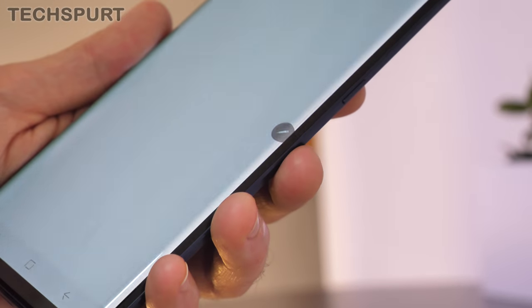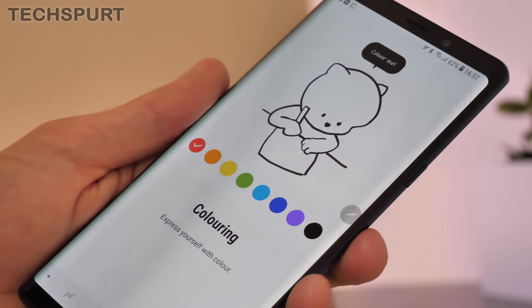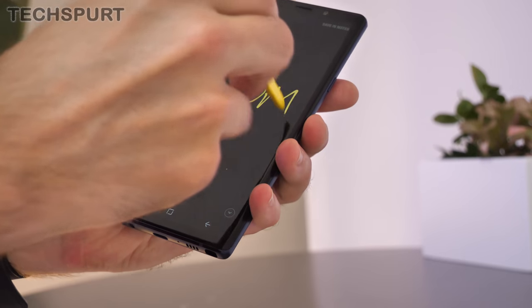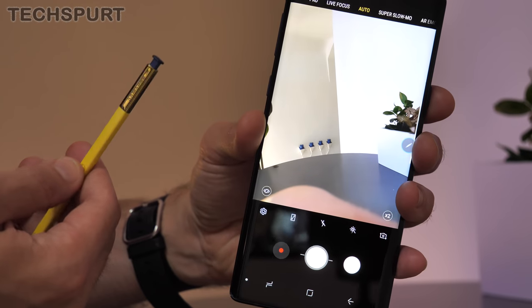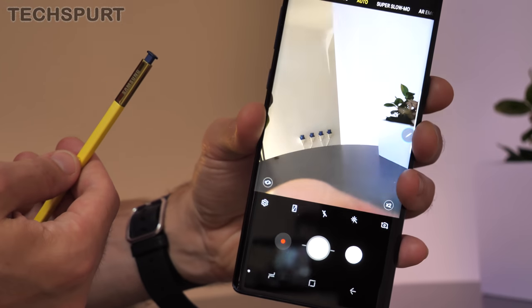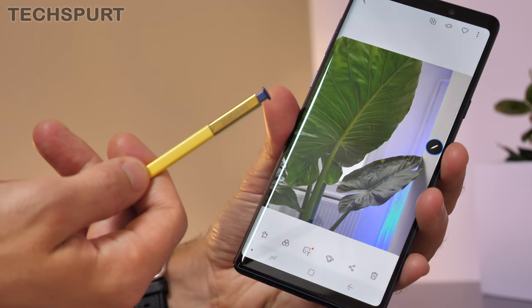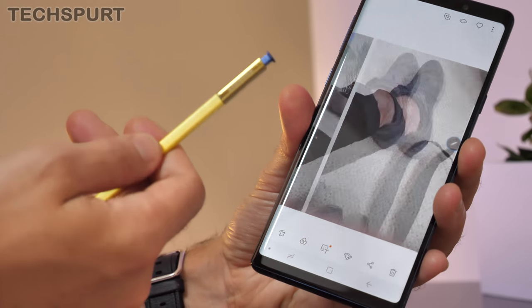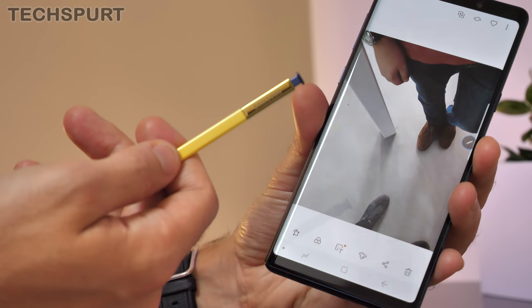When it comes to features, the Note 9 has a massive advantage over the OnePlus 6 in the form of the S Pen stylus. This is absolutely fantastic for taking notes, getting creative, and loads more — it adds a whole new layer of control. In this generation it can even be used as a remote control, thanks to its built-in Bluetooth support. Right now there is very limited use for that wireless support, but perhaps some app developers can make something of it. Only time will tell.